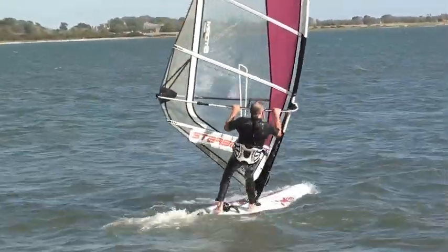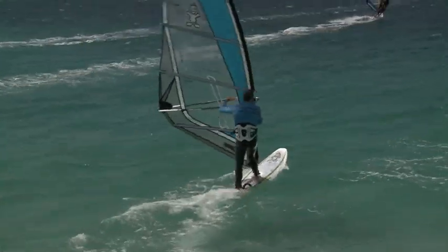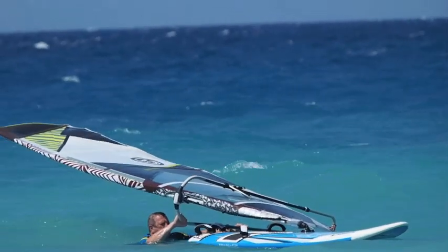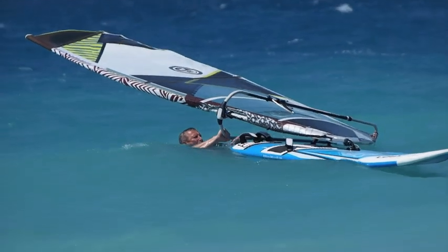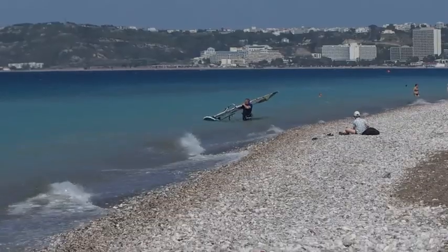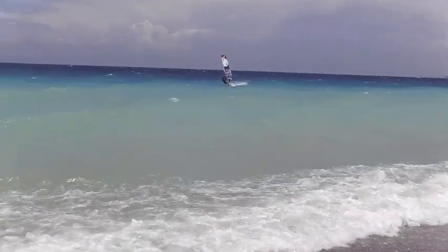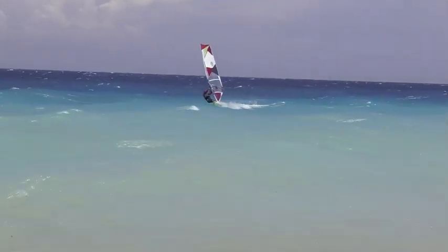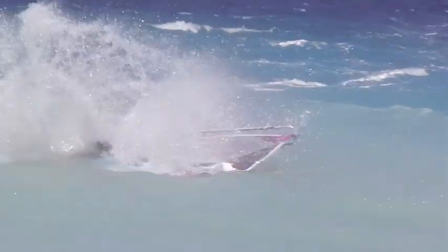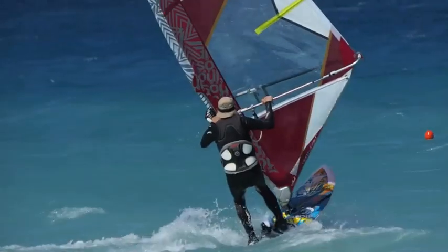If you can make your water starts faster and slicker then every aspect of your windsurfing will improve, because firstly you won't be wasting time and energy floundering around in the water, and secondly you won't be drifting off downwind, which means fewer walks of shame and you won't spend the whole session trying to squeak back upwind to where you started. Above all, if you're not worried about falling in and restarting, you will bear away and really go for the moves that you want to crack.